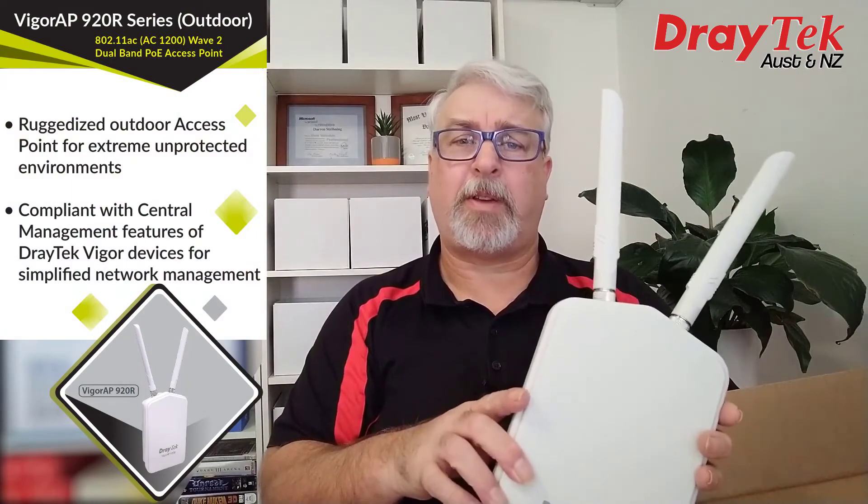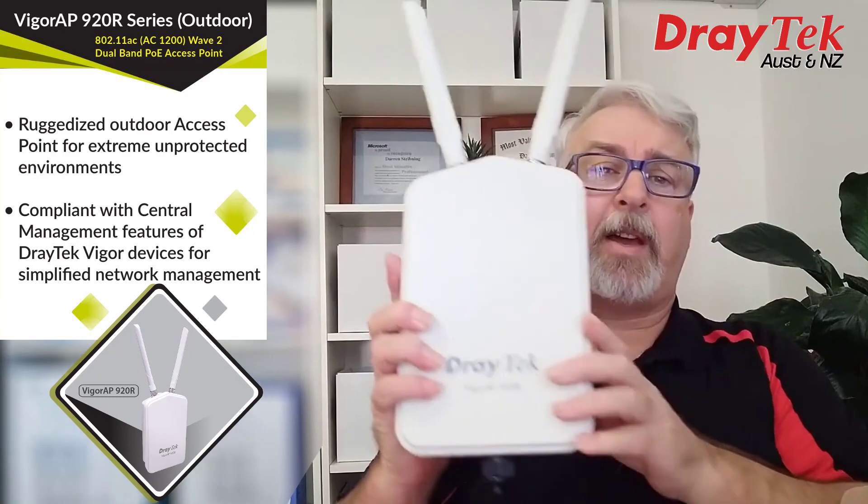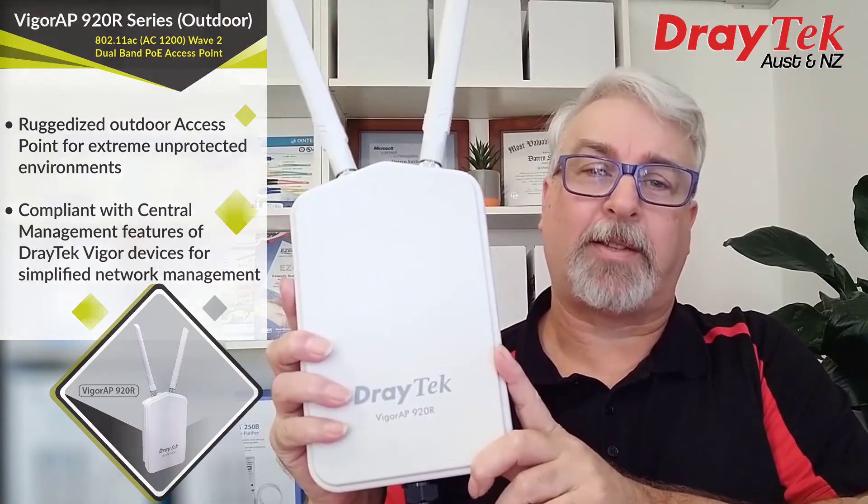It comes with a 2-year back-to-base warranty and is available now from your favourite DrayTek resellers. And that is the DrayTek VigorAP 920R Outdoor Wireless Access Point.